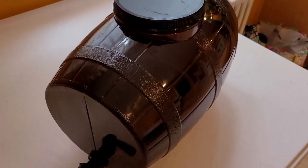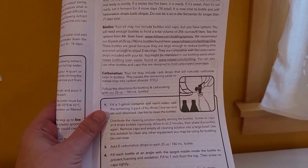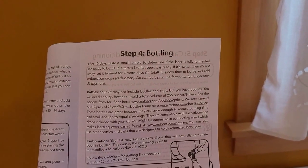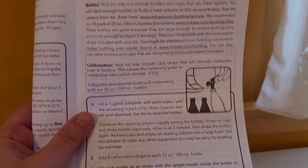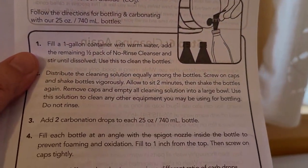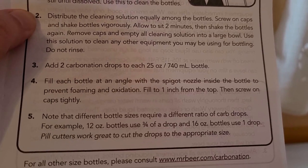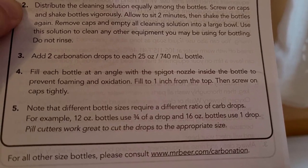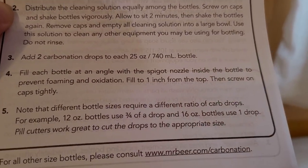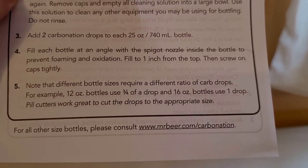According to the instructions there's a lot about the fermenting — you could do it for 10 days, but I went with 14 days. After cleaning out the bottles, at step two I've got to add two carbonation drops to each bottle, then fill each bottle at an angle with the spigot and nozzle inside the bottle to prevent foaming and oxidation — which is how you're supposed to pour a beer anyway. Fill up to one inch from the top and screw on caps tightly.